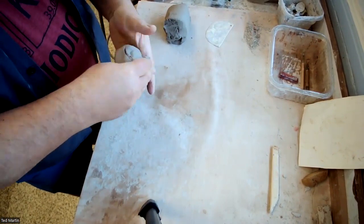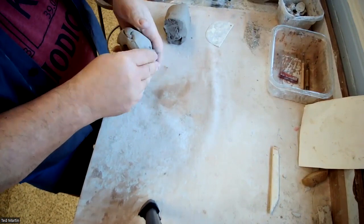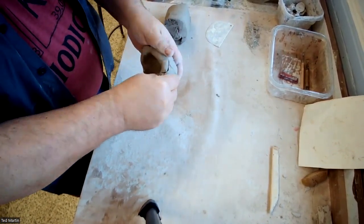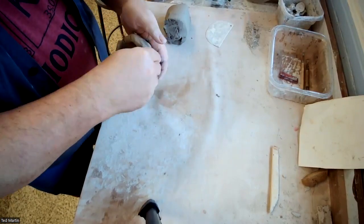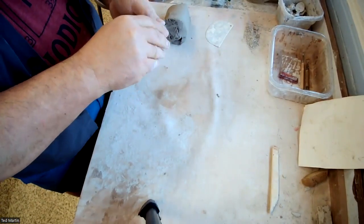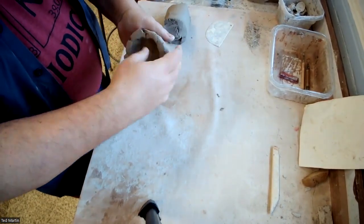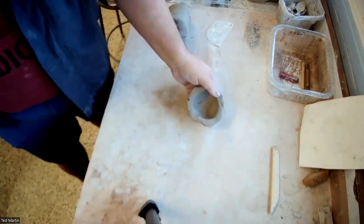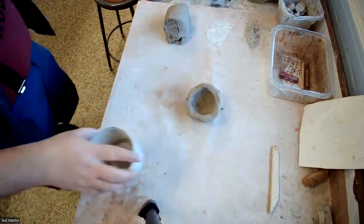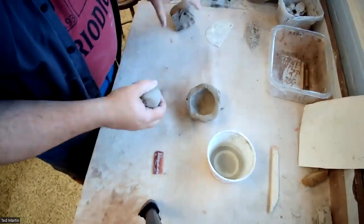I'm going to pinch and roll, and basically start much the same way as if I was going to be making a pinch pot, except this time I'm going to flatten it because I'm going to join this together with another pinch pot to form the base of what I'm going to make.